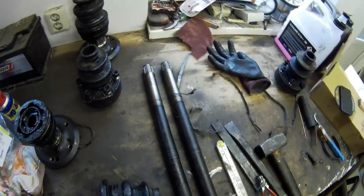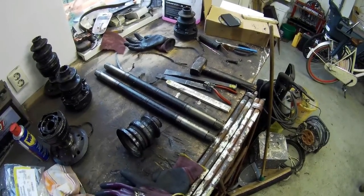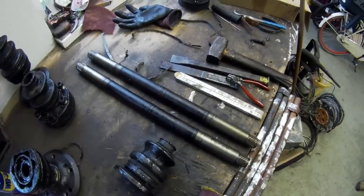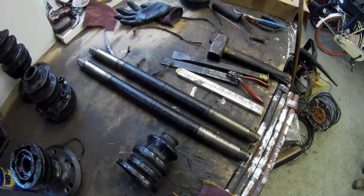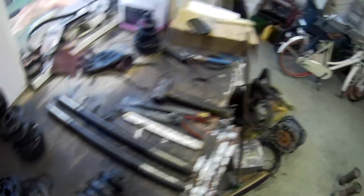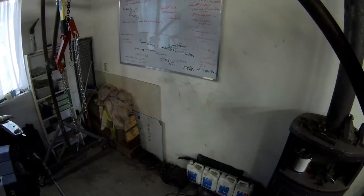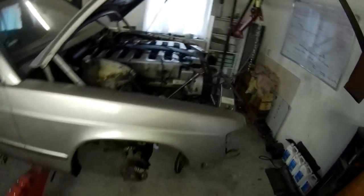The axle also needs to be shortened. The axles from those cars are not that different in length, but the problem is the differential is 10 centimeters wider than the normal differential. So each axle needs to be shortened by 5.8 centimeters — 58.5 millimeters. The same guy who shortened my driveshaft from the transmission to the diff is also going to do these axles. He's a very professional guy.